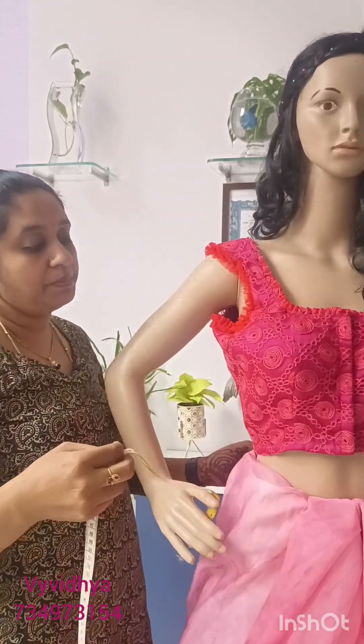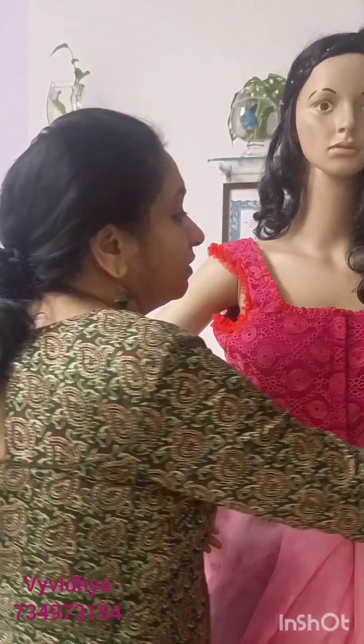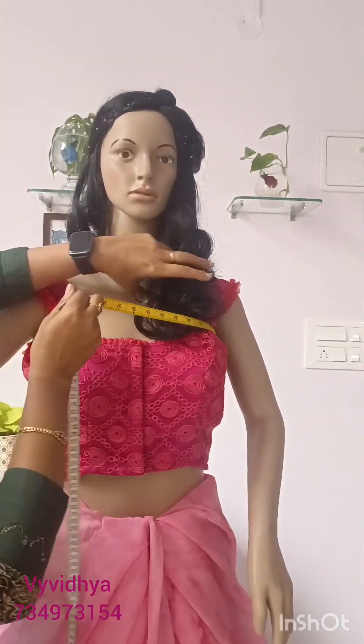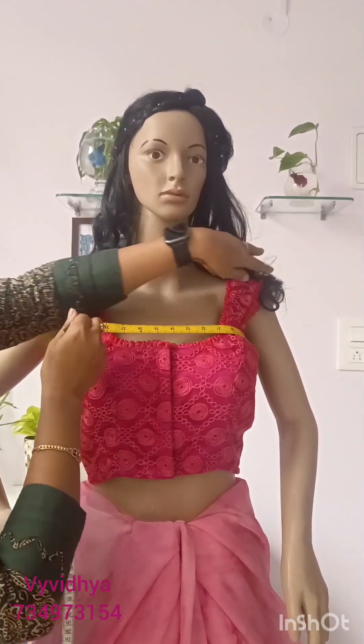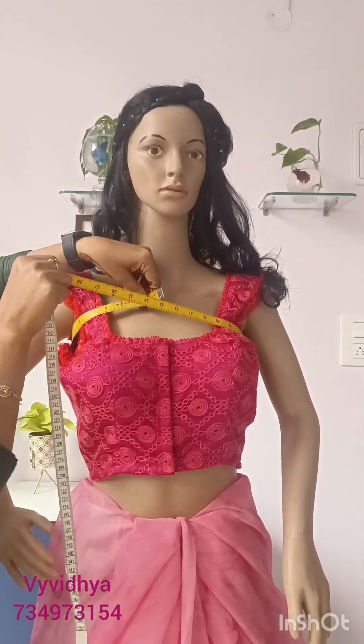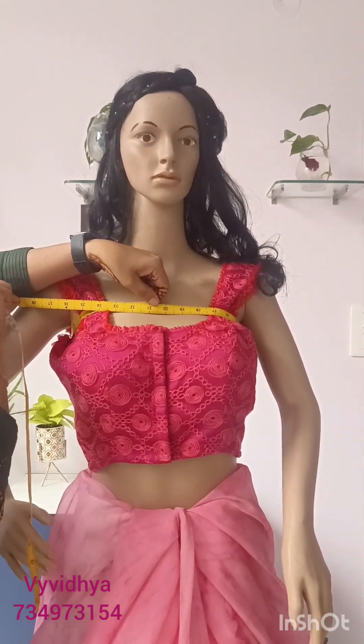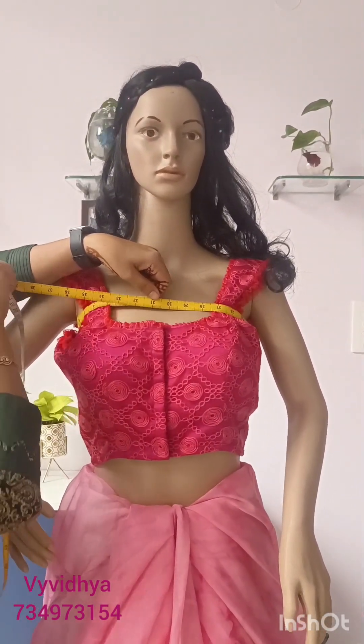Now, the upper chest — round the chest. Make it one barrel and keep it tight. This is the upper chest measurement.